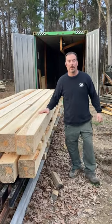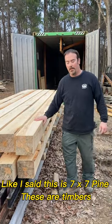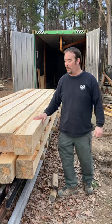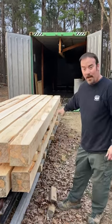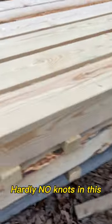Alright folks, we got our second layer loaded up. This is 7x7 pine — timbers that are going in a nice hole. We're going to use them for exposed beams. See that they are nice and clear, hardly any knots in this.